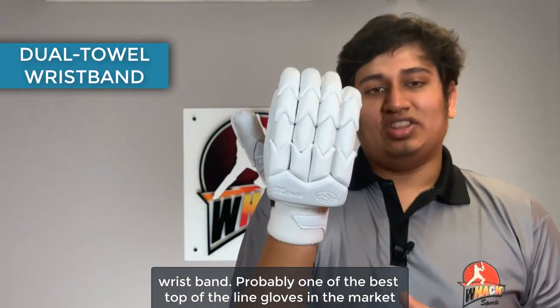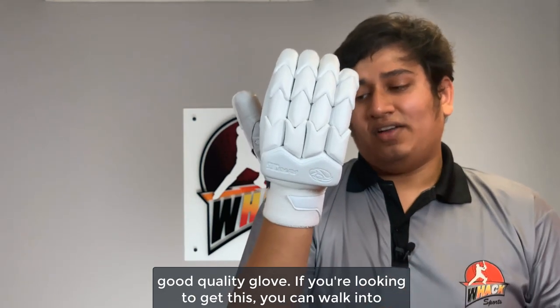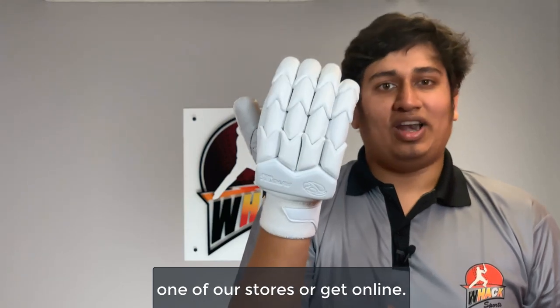Probably one of the best top-of-the-line gloves in the market that you could get, so definitely want to get it if you're looking for a really good quality glove. If you're looking to get this, you can walk into one of our stores or get it online.